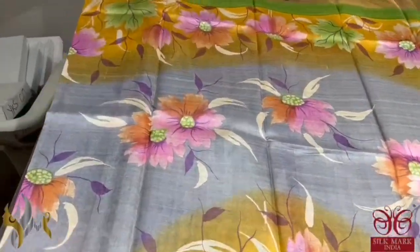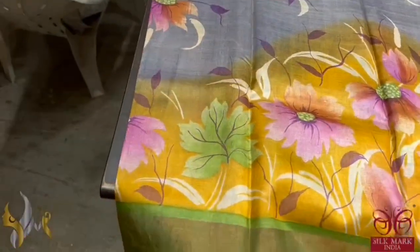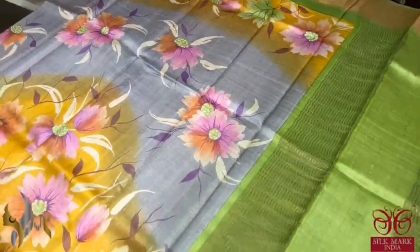The center part of the saree is painted in grey. On top and bottom we have the shades of yellow. Beautiful floral design all over, hand painted very elegantly, with a light green color border.